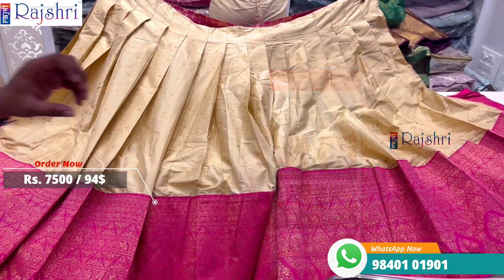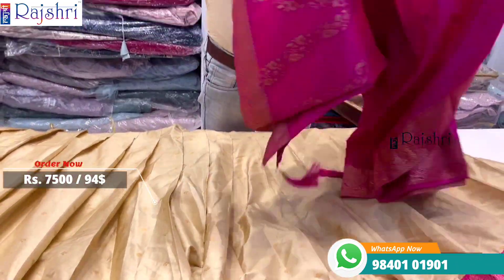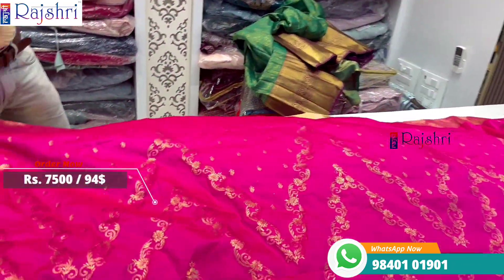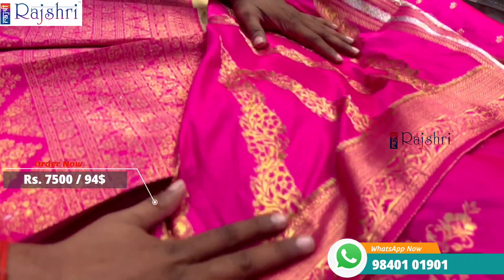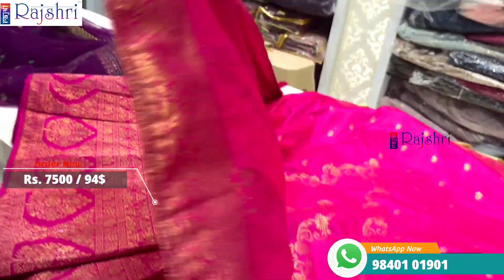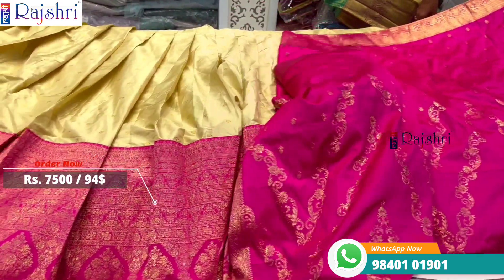Price is seven thousand five hundred rupees. The dupatta is a grand dupatta in Banaras fabric with two-side border, pallu border, and completely hand weaving. On the side there are hangings. Best design in the video.